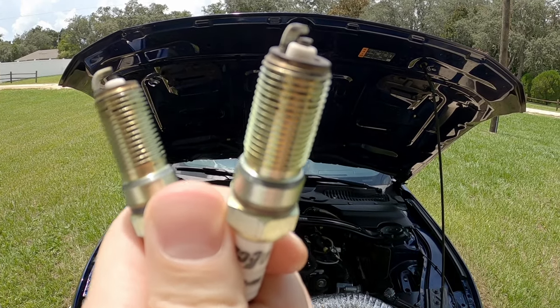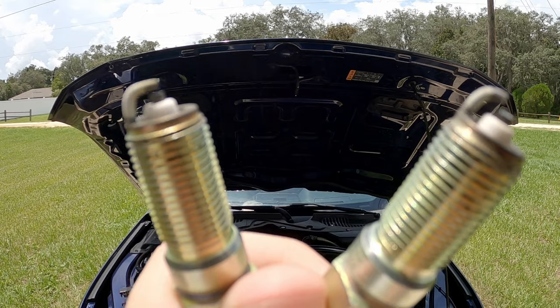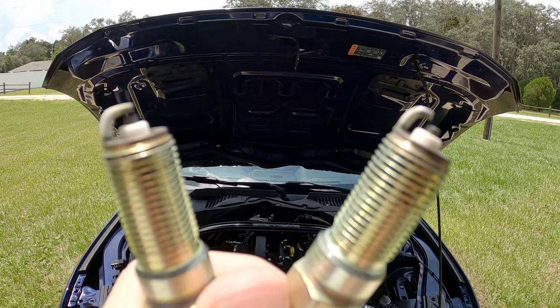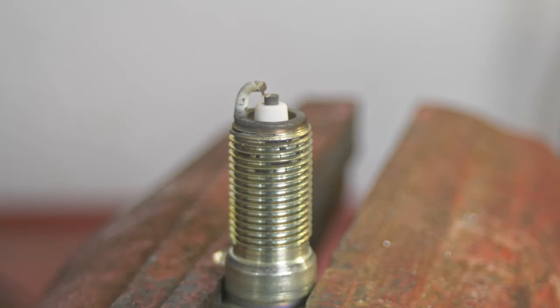These appear just like two normal spark plugs, except one of them is not normal. In fact, one of them is modified. So from far away one spark plug looks like this, while the other one actually looks like this. What is going on there?